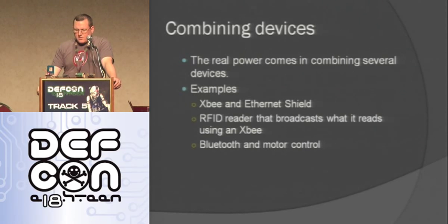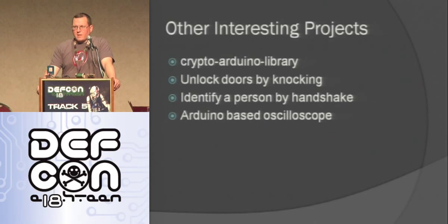Another really cool thing you can do is combine devices. You take an XBee and an Ethernet and put those together. You can take an RFID reader and broadcast using a cell phone or XBee or whatever you want — so you can have a remote RFID reader that's reading stuff. You can use Bluetooth for motor control with your Arduino, so you can have a robot you control using Bluetooth. It's just really cool the things you can make when you start combining things.